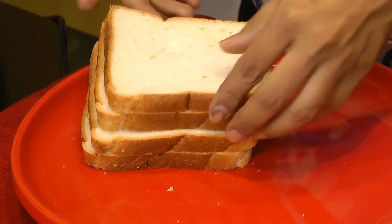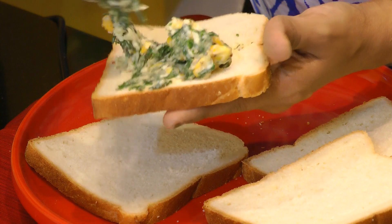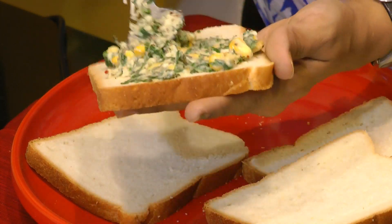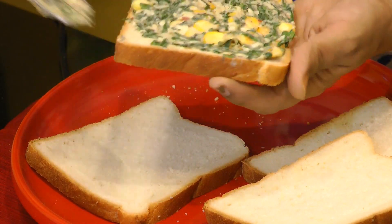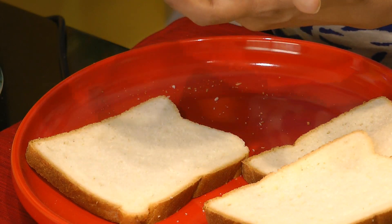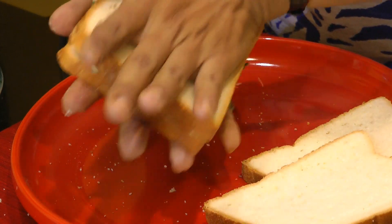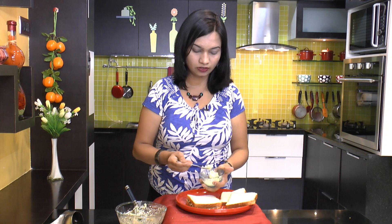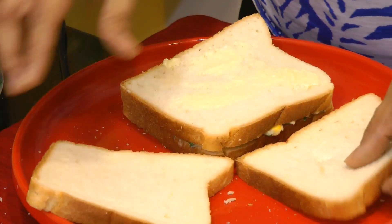Now I have these white bread slices — you can always use any bread of your choice such as multi-grain bread or whole wheat bread. We'll take a tablespoon of this mixture and spread that on the bread, then close it up with the other slice. We'll apply some butter on the outside, and the same way we'll fill up the other bread slices.